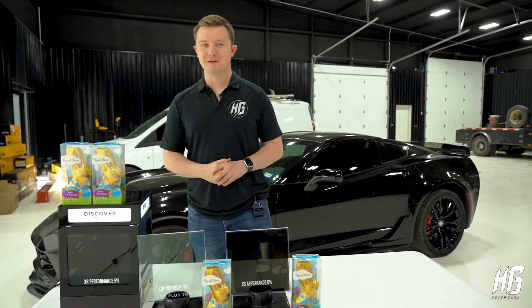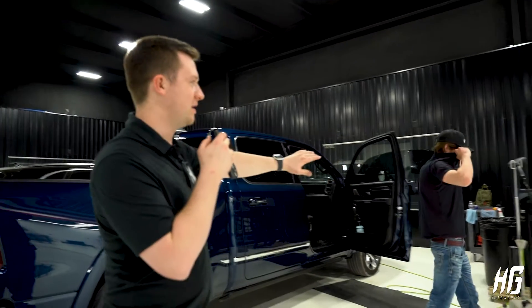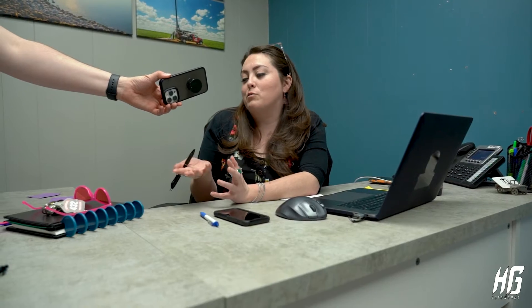We're gonna walk around the office and see how long everyone thinks this chocolate bunny is gonna last against glass number one. We're gonna go ahead and ask John, our number one tint guy here. Without the tint the bunny lasted three minutes and 30 seconds — with the CS appearance film, how long is the bunny gonna last? Guesses ranged from three and a half minutes up to seven minutes, with John guessing around six minutes.